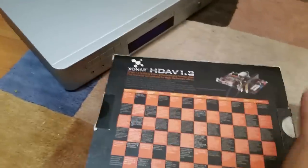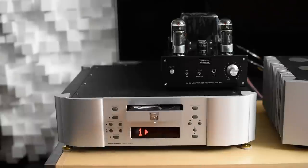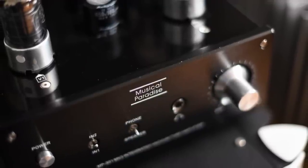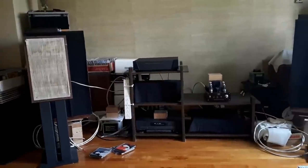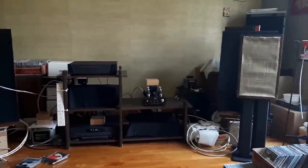I did eventually end up using my Moon CD player as the source because it was smoother. This unit is a review sample, and I reached out to Gary — the owner — asking for it. I rarely reach out asking for review samples; usually companies reach out to me or I buy the gear myself. I reached out because my vintage friend really wanted to try it, so most of the findings in this review are actually from him, because he spent most time with it.